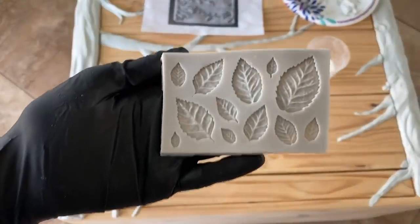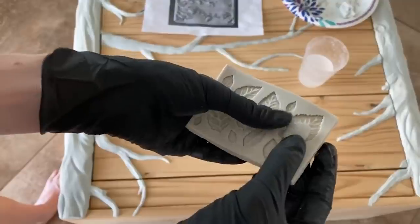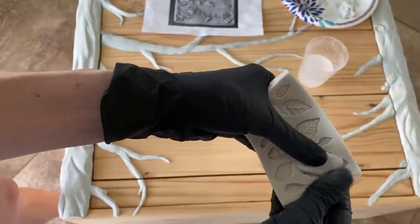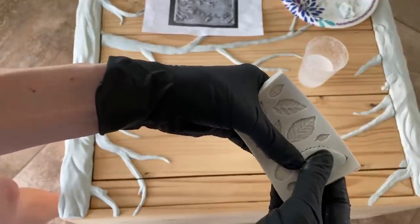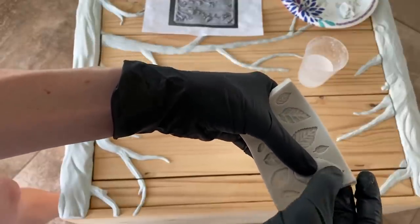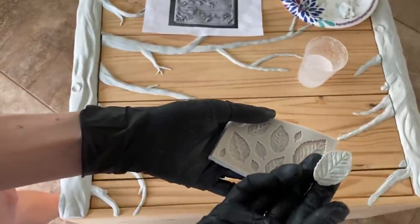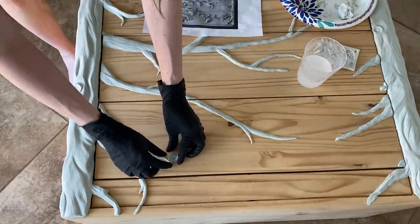Next, I'm going to add some leaves using a silicone cake mold. Be sure to lightly wet the mold before pressing your clay in so that it doesn't stick. Press a small piece of clay into the mold and voila — a perfect leaf. I repeated this process with varying leaf sizes until the branches were full.